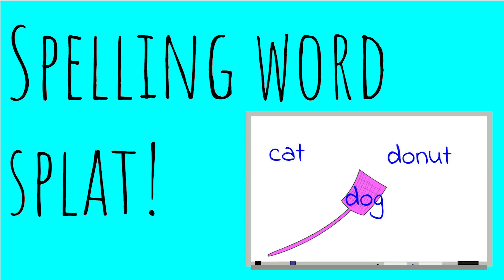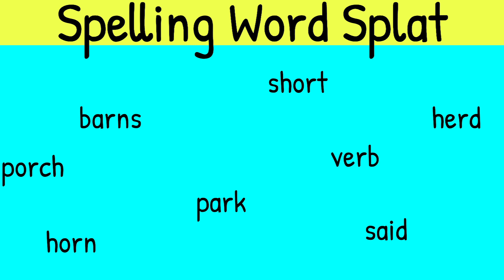The first game I have is Spelling Word Splat. It can be spelling words, sounds, or even punctuation marks to review grammar. If I was reviewing spelling words, I'd put the spelling words all around the board, have two fly swatters, and two people would go up at the same time. I'd say a word, they'd splat it. The person whose fly swatter landed last would have to spell the word for me, then sit down and someone else would come up.